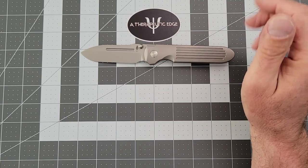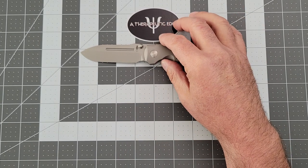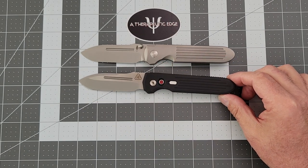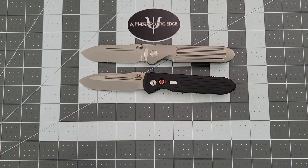I kept coming back to it, and I'm glad I did. For about $300, you can get yourself the Protech version. And if you live in a state where you can carry one of those, I recommend it. Not over this, of course, but just get one — because this is just a really excellent working tool done really, really well.